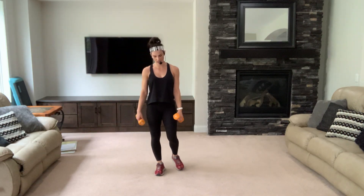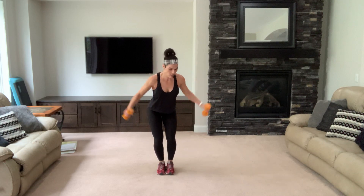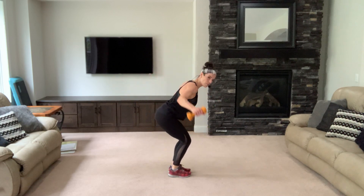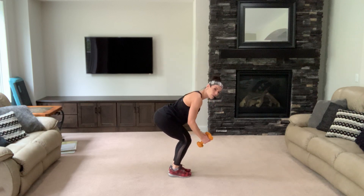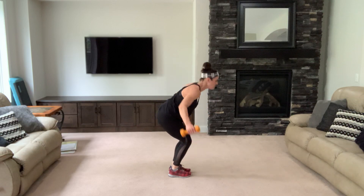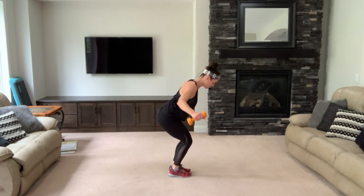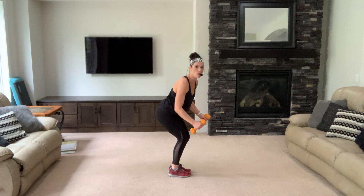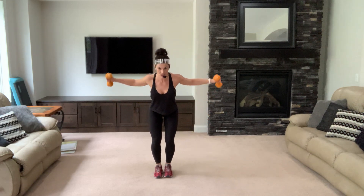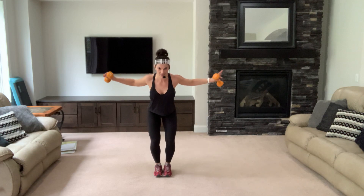Deep breaths — reverse fly, breathe, bend over. Pull your belly in — you can bend over as far as you want, but you have to keep your back straight. Don't be here — that's not gonna help you. We're working our back. Up two — squeeze those shoulder blades around your spine, keep your neck long. Shoulders back, don't let them come forward.